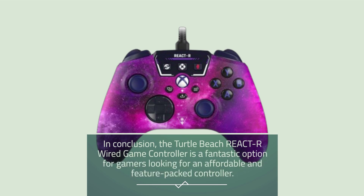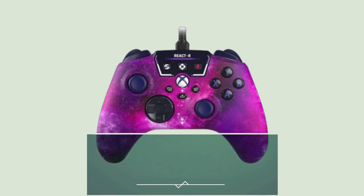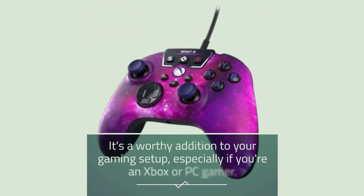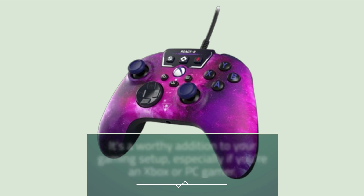In conclusion, the Turtle Beach React R Wired Game Controller is a fantastic option for gamers looking for an affordable and feature-packed controller. With its customization options, audio enhancements, and reliable build quality, it's a worthy addition to your gaming setup, especially if you're an Xbox or PC gamer.